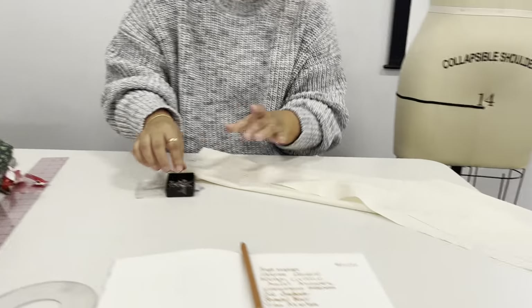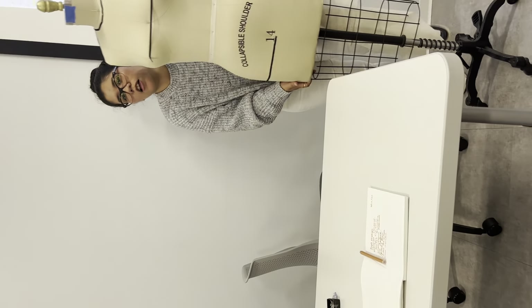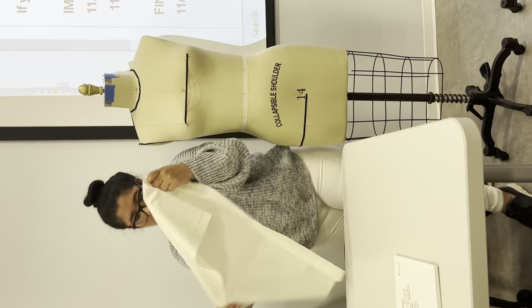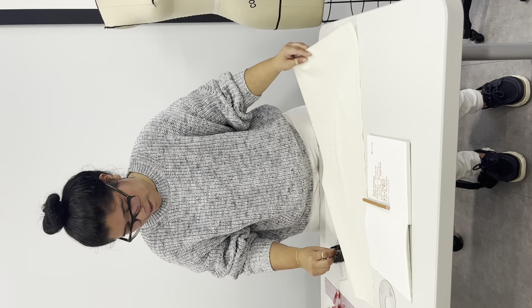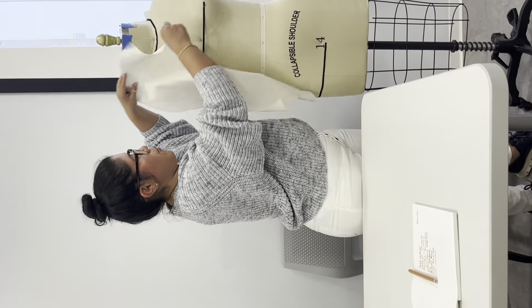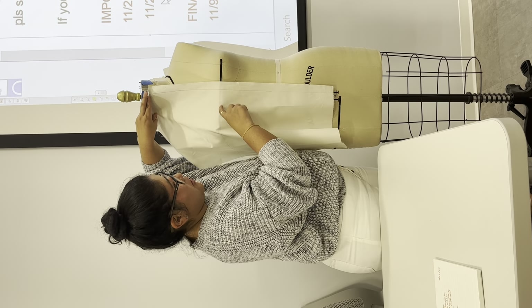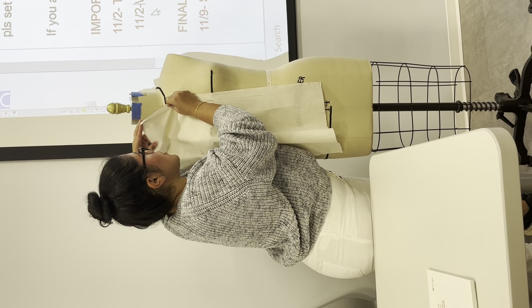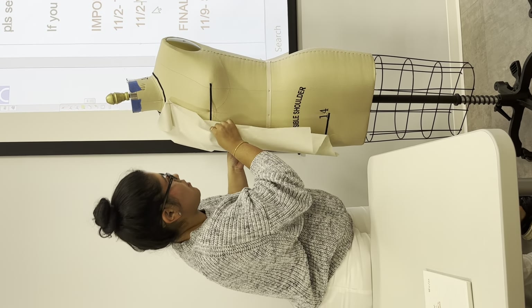Same thing as before — we draw a line about 10 inches from the top edge, right at center front. We're just going to pin it lightly, making sure it matches our apex and it's straight. You pin it lightly because you're going to be taking it out, so you're not burying your pins into the dress form.